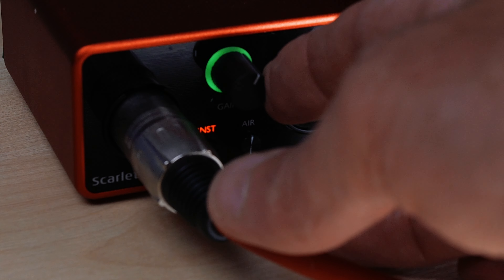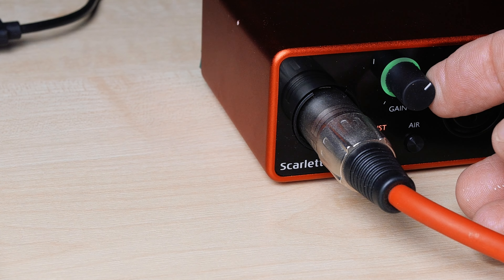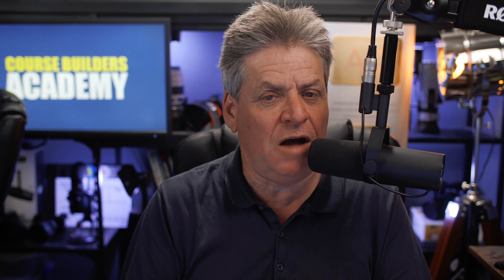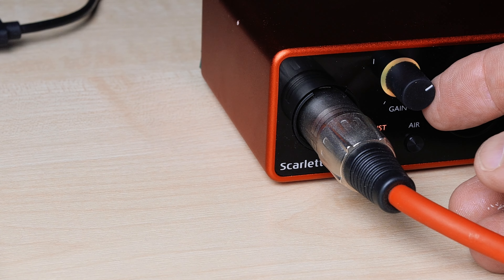Now all we have to do is set the volume. We don't want it too loud — if it's too loud your audio is going to distort. As I'm talking into the mic, I'm looking at the little green ring on the Focusrite and I don't want that light going into the red. I want it just to tickle the orange, as I'm talking at maybe a fraction lower than I'd normally talk. I'll adjust the volume until it just tickles the orange, then back it off just a fraction.